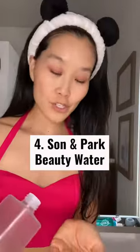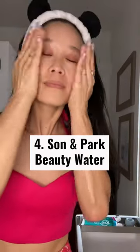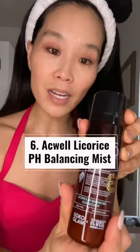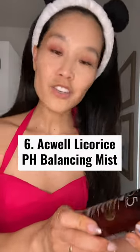So this exfoliates and tones at the same time. Another toner — I have very dry skin — the Aqual Licorice pH Balancing.